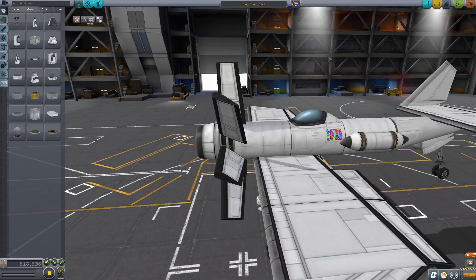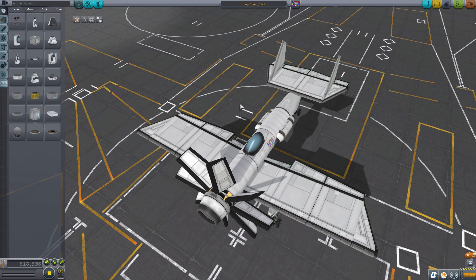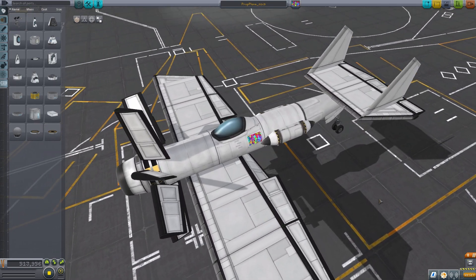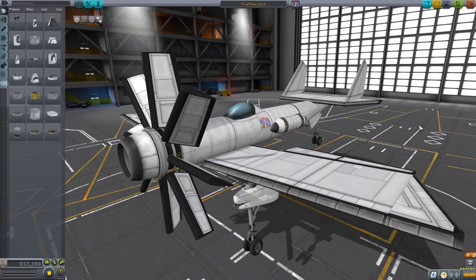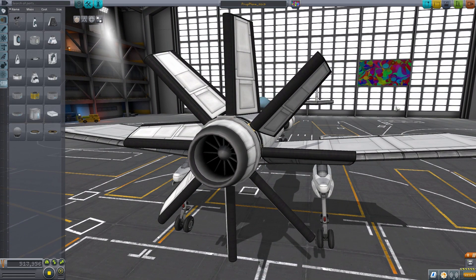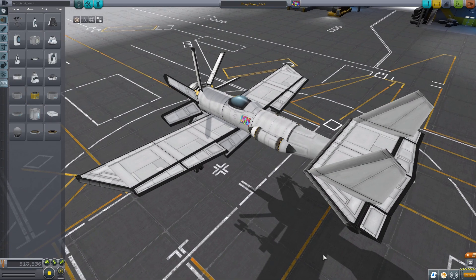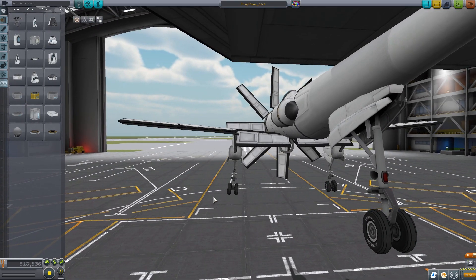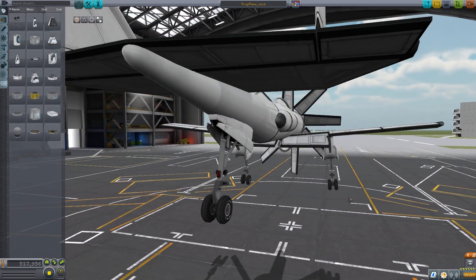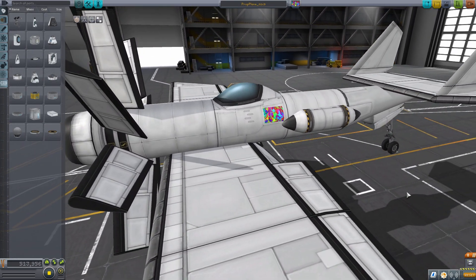I was prompted to make this video because just a couple of days ago I was browsing YouTube and came across a video of a plane that looked almost identical to one I had made in my previous prop plane video, being showcased on Guard 13 007's channel. He comes out with some pretty good KSP stuff from time to time. Seeing how good his plane was made me realize mine was really crap, so I want to show you what I have now.